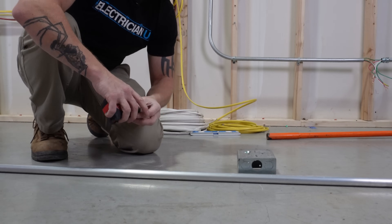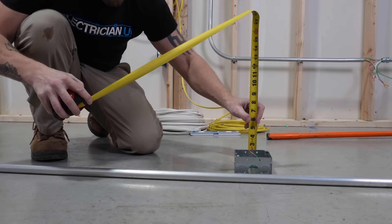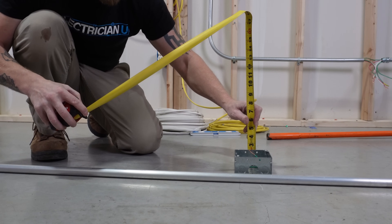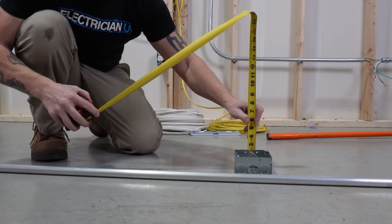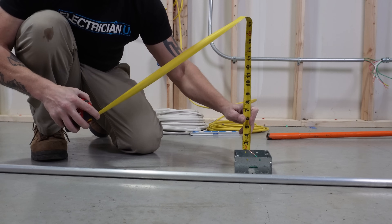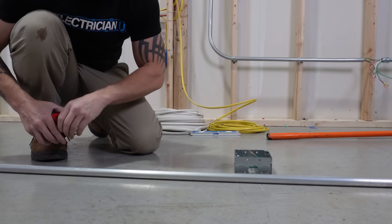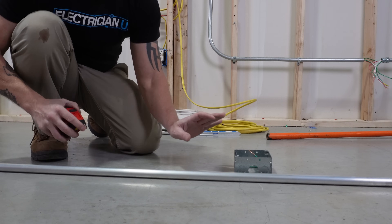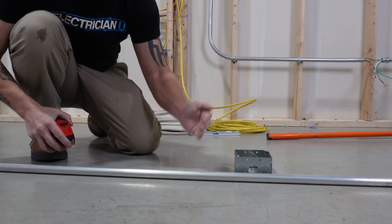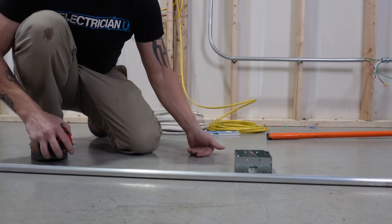So let's do the distance for this. The first thing you have to do is figure out what your actual offset is going to be. This is two and a quarter inches that I'm trying to clear, so I have to bend a two and a quarter inch offset. What that means is I need to double that number. I'm going to do a 30 degree bend, and I know that's a 2x multiplier. Every degree bend — whether 45, 60, or 30 degrees — they're all going to have a different multiplier.